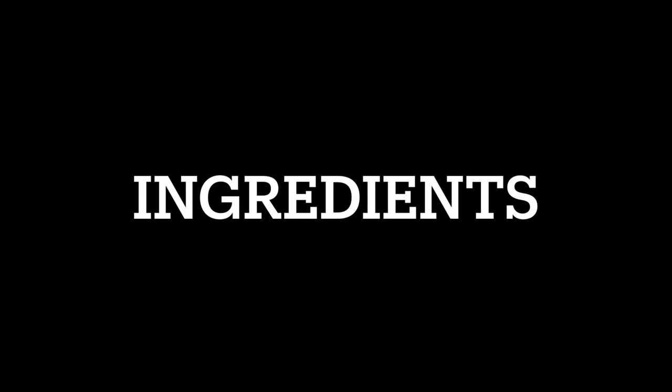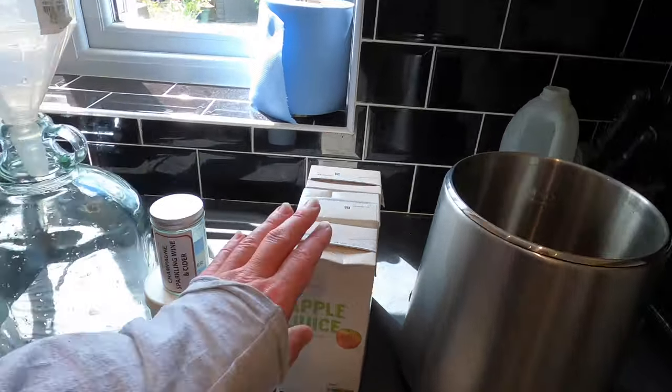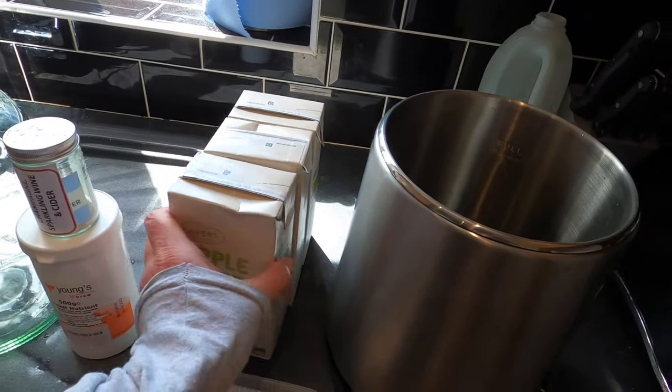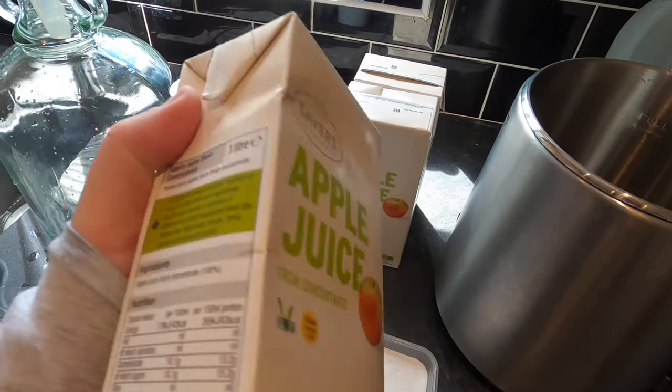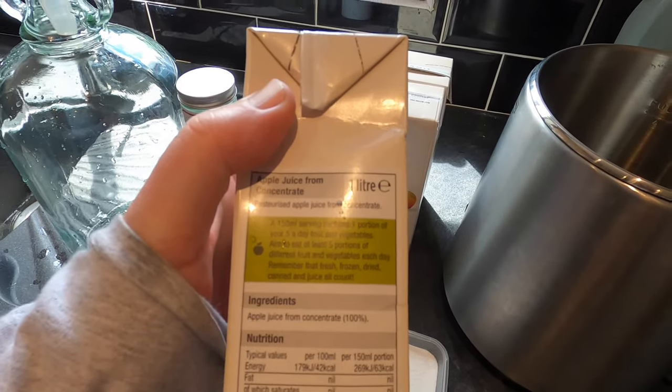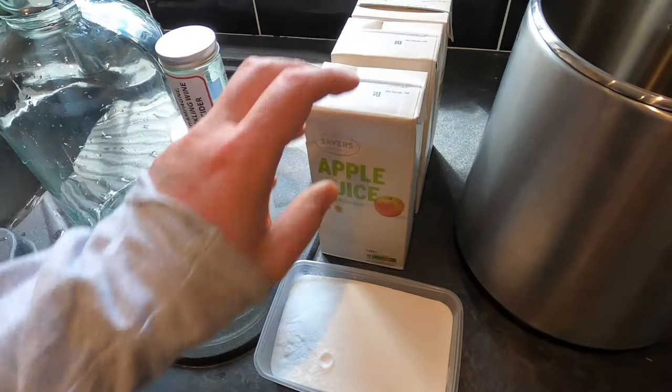Good afternoon from the kitchen folks — it's the next day and I'm now ready to get on with putting my cider together. I'm making cider using the turbo cider method with apple juice from concentrate. Check out the Facebook group Turbo Ciders for all. This is apple juice which contains just pasteurized apple juice from concentrate — no nasty additives.